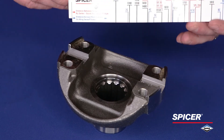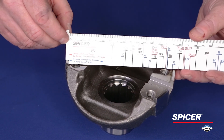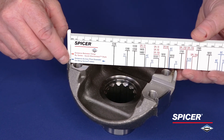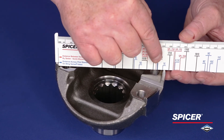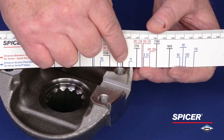Lastly, when measuring a Spicer wing series yoke, we place the notched end of the ruler on the inside of the pilot flange, making sure to position the ruler diagonally across the center of the bolt holes. The corresponding line on the opposite side will identify the appropriate wing series.